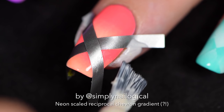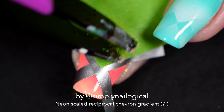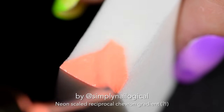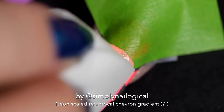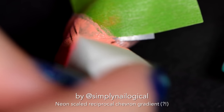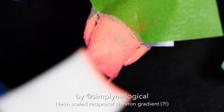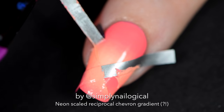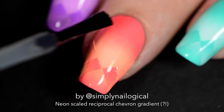Sometimes it turns out and sometimes it doesn't, but you gotta have fun with it. Using some more green painter's tape at the bottom of my nail, doing the triangle gradient business again — dab on the nail. This time it's the opposite direction of the one directly under it, which makes the top half of the nail a reciprocal gradient on top of a scaled gradient. Peel everything off because peeling is fun. Add another top coat — that's number three if you're counting.